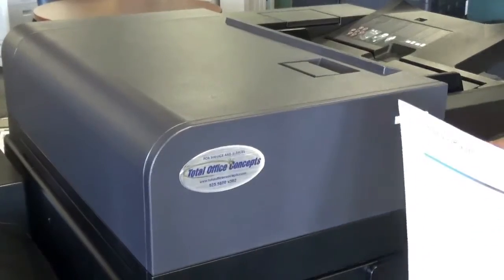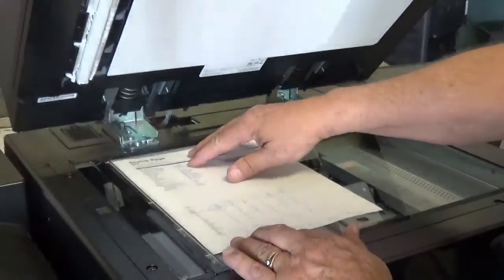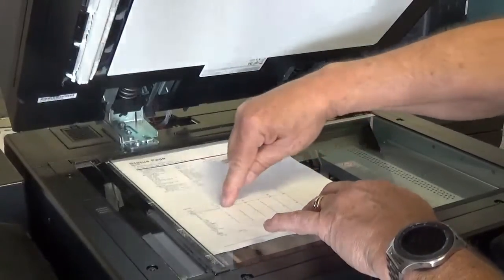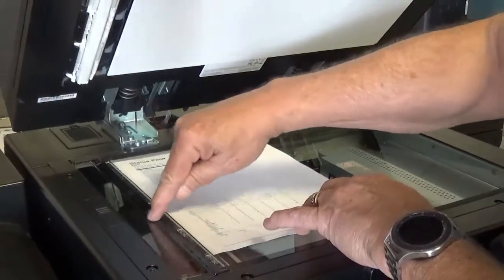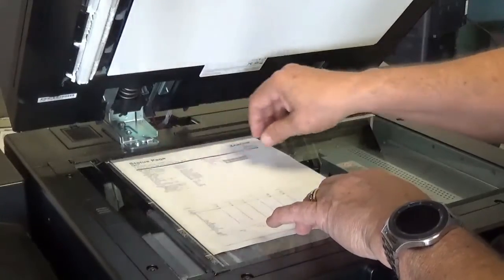Here's another tip. If you're having difficulty seeing any marks on the slick glass, you can identify the area that needs attention by taking the copy with the unwanted lines and placing it face up on the platen glass. The unwanted lines will point to the area that needs attention.